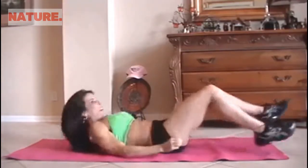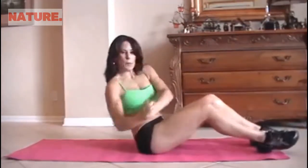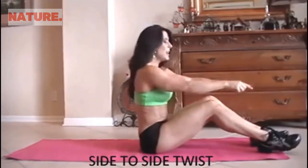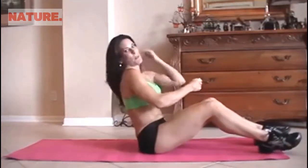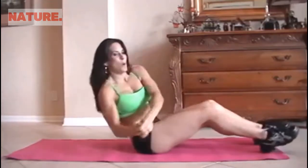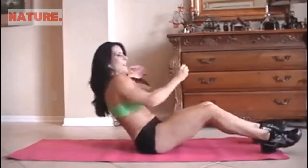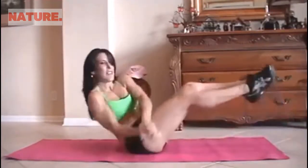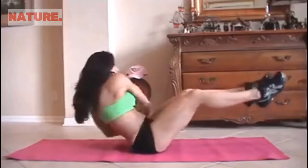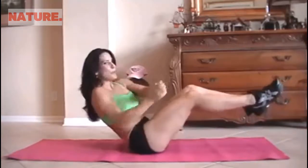We all want those strong abs. We're on our last exercise — yay! We're going to be doing a twist. We're going to lean back and go from side to side, picking up these feet. If you can't pick up the feet, keep them down and just twist — there's always an adjustment for any exercise. I'm going to start with my feet down and then pick them up. 1, 2, 3, 4, 5 — now I'm going to pick them up — 6, 7, 8, 9, 10, 11, 12, 13, 14, and 15.